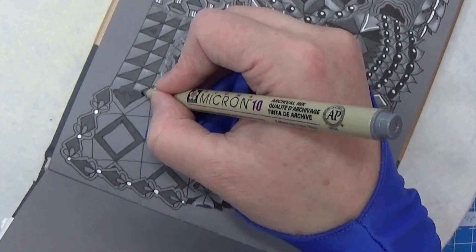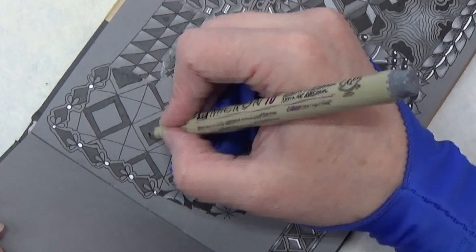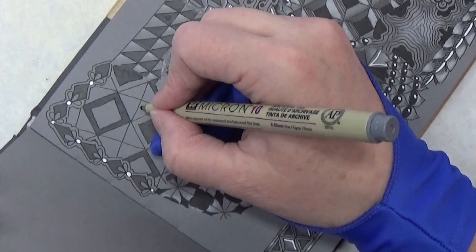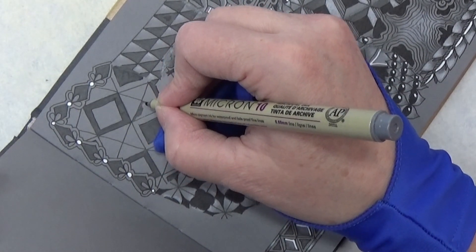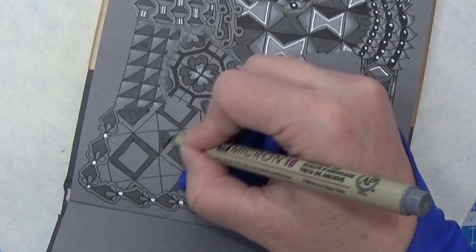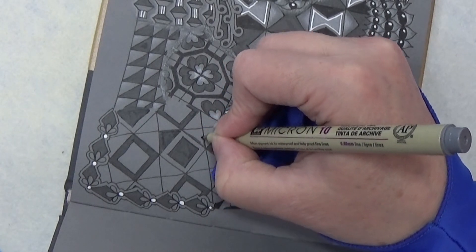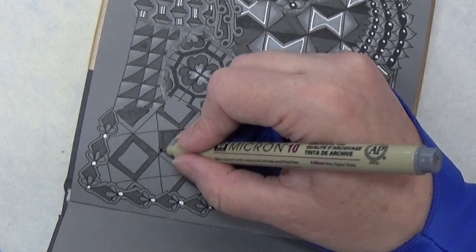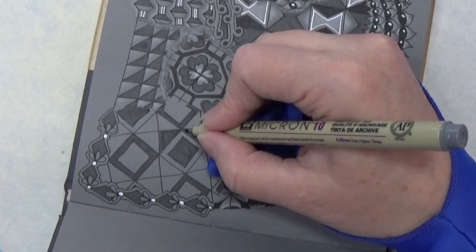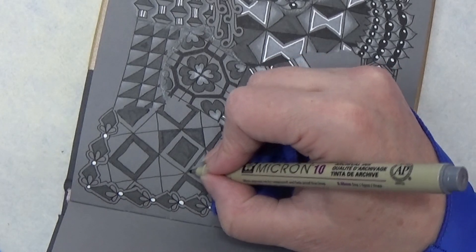You could change the color now and take another color and do the rest with another color, but I'm going to keep this one. So here I have the colored-in box, so there's nothing on the outside here. Then I'm going to color in this triangular shape up here, and on the other side here as well.